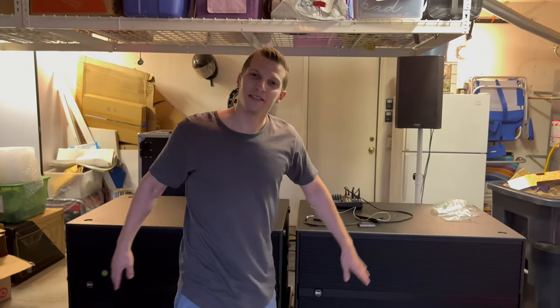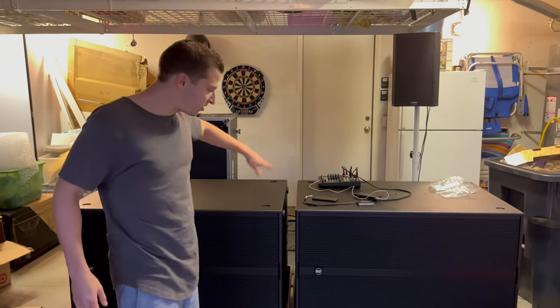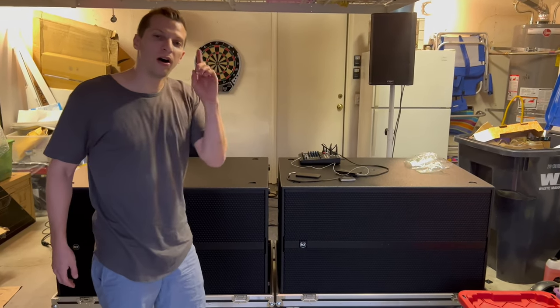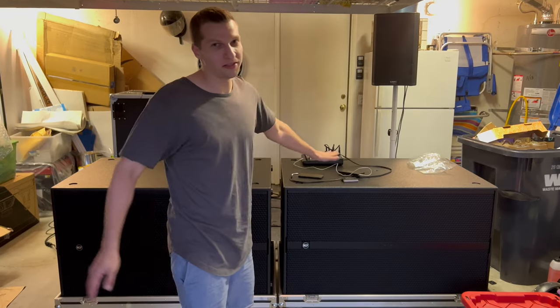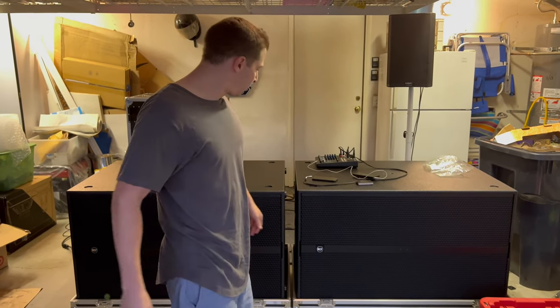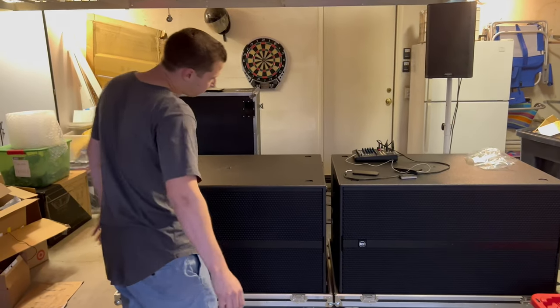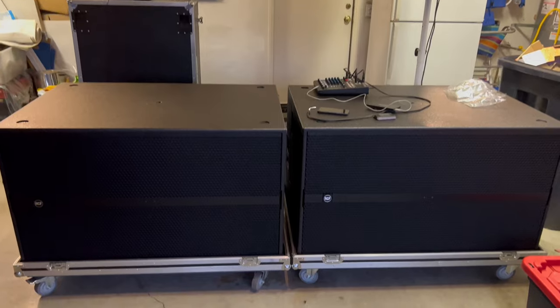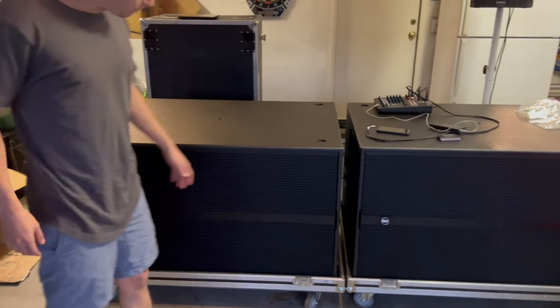These are the RCF dual 21s — powered subwoofers with a four-inch voice coil, 7,200 watts peak, so 3,600 watts program estimated. They're pretty powerful. You've got the RCF badge right on the front. The custom flight cases — they sit right in there, you can take them off, stack them, do whatever you want. But these are heavy.